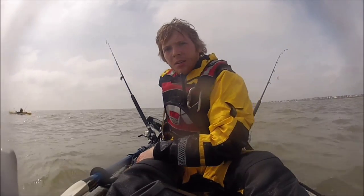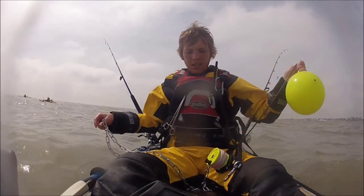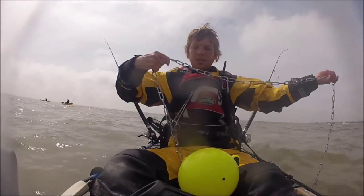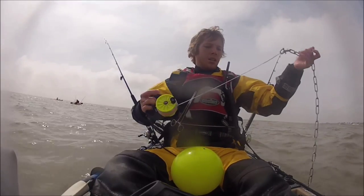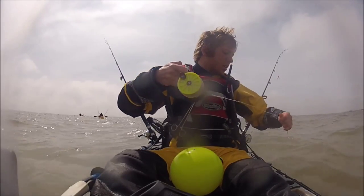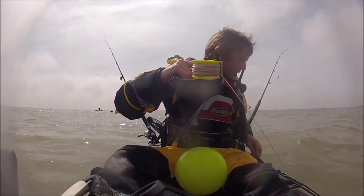Now I'll show you how I set my anchor. First thing I do is get the whole lot from behind me — it's kept in the tank well. Check for knots in the cord for the buoy, check for knots in the anchor chain, no tangles. Lower the anchor over the side, let out a small amount of line off the dive reel, and clip that into my quick release carabiner. Using a carabiner allows me to release the line and drop everything over the side if a boat is coming. The buoy will keep the reel floating so it's easy to return to where I was anchored.